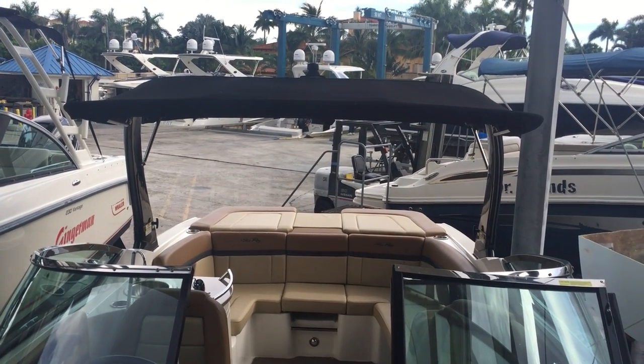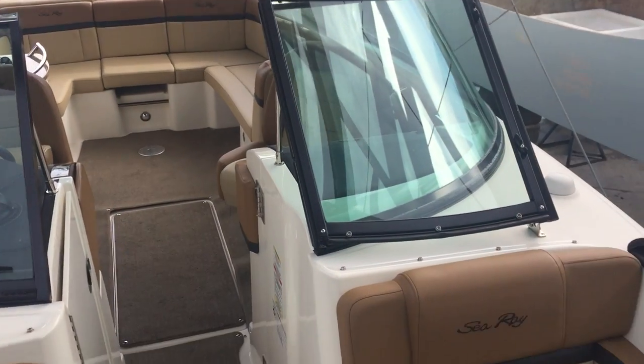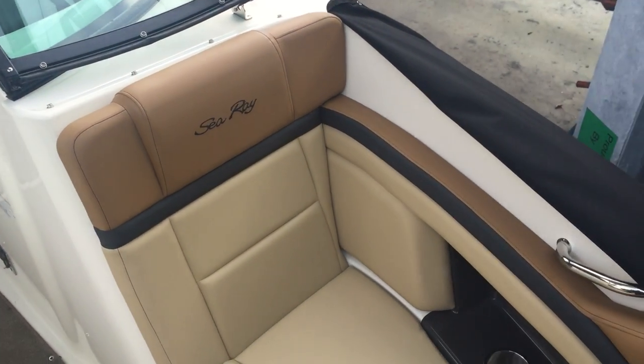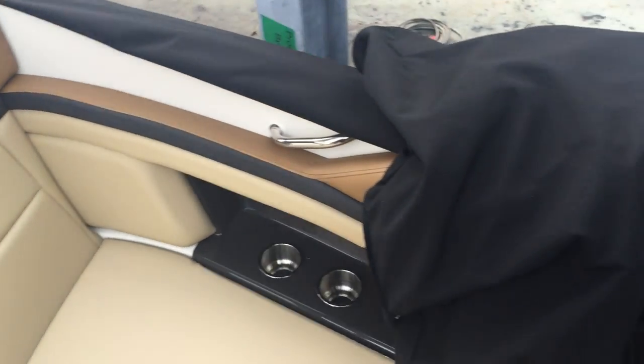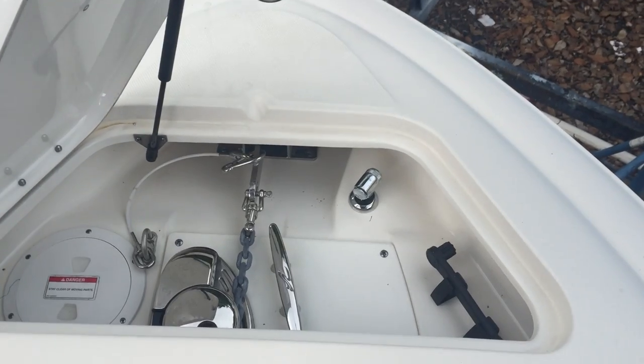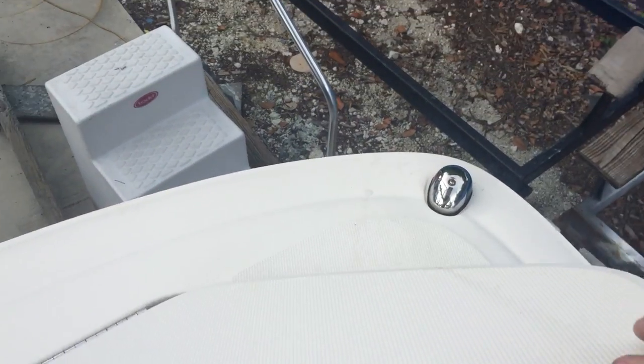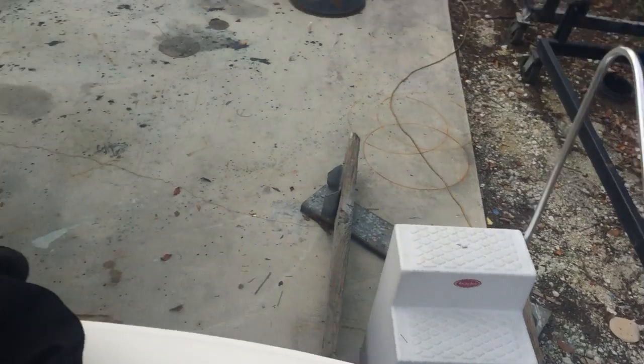This is the tilting arch with the biminis and the tow accessory for wakeboard. Stainless steel windshield. Tritone upholstery with embroidered C-Ray. Drink holders. Windless. Four deck shower. This has the anchor lights as well as the stainless steel anchor option.